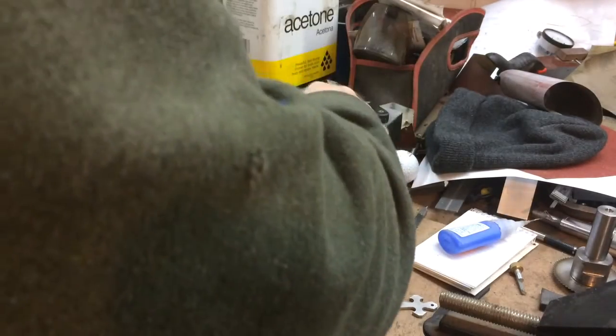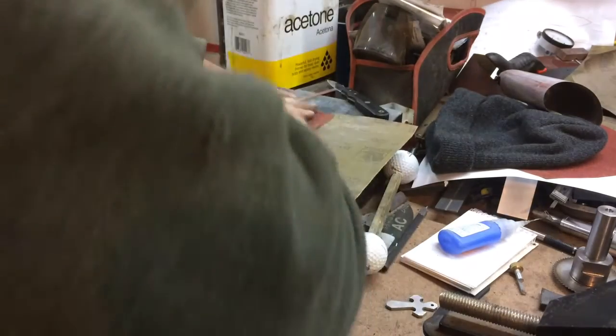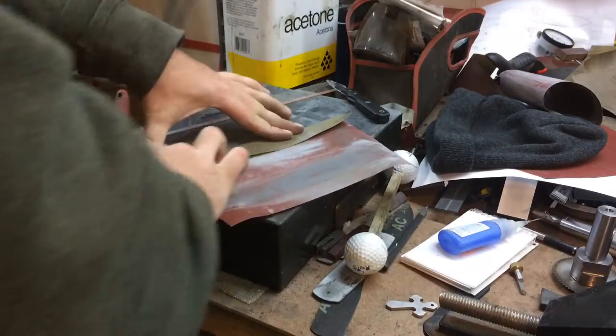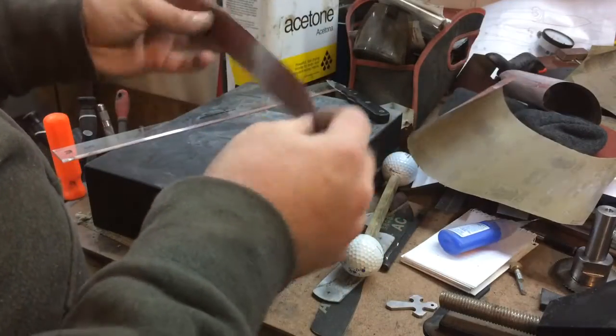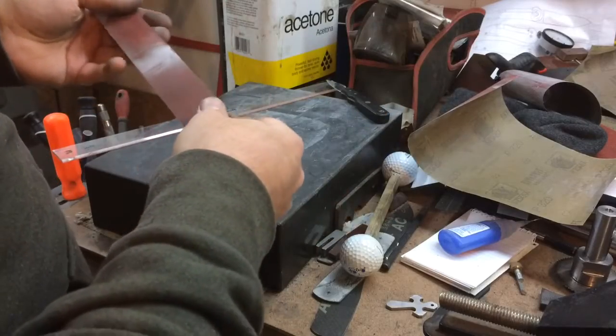You could even use scissors — there are any number of ways to cut sandpaper. This piece is curled up a little bit, making this a little longer and drawn out, but once you get a nice crease on it, it tears off pretty easily. The higher grits you need to pull a little bit harder on; the lower grits almost break right off.